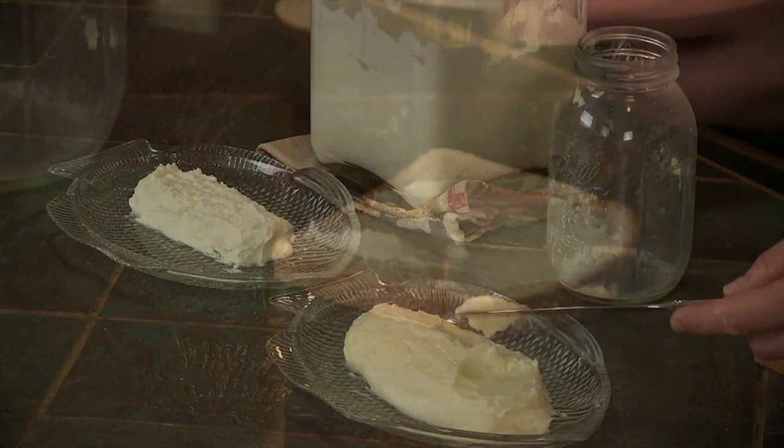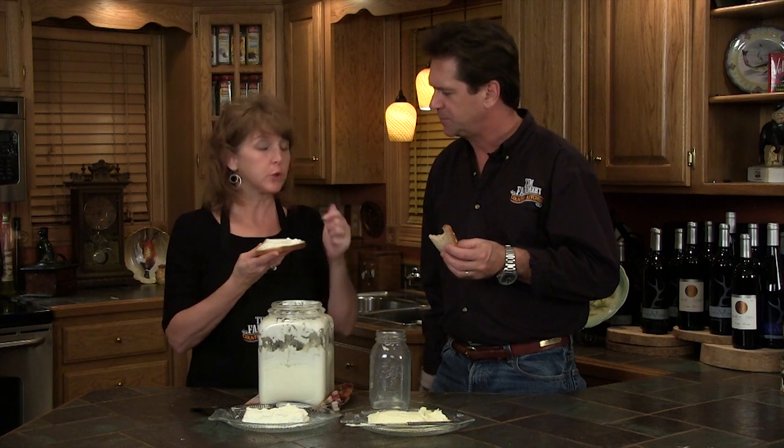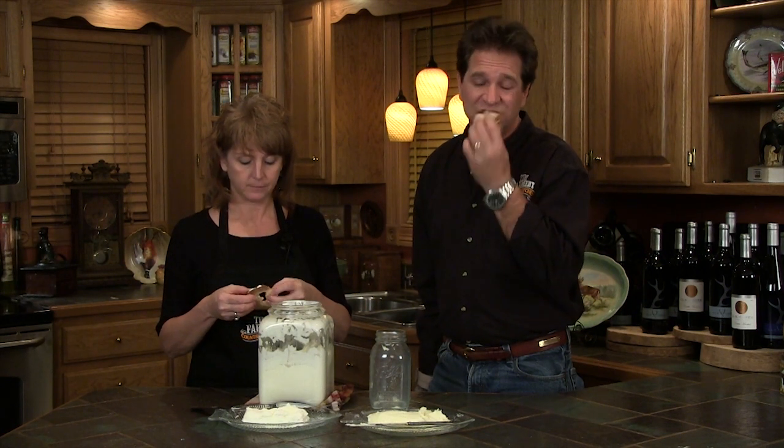Now we're gonna try it. You got yours? I'm ready. I like a lot of butter. And it spreads. That is butter right there. I'm gonna fold mine up. That's good. That's like good restaurant whipped butter that they do for you. That's amazing, isn't it? We got butter. No additives, no preservatives. Just butter. We're butter makers.